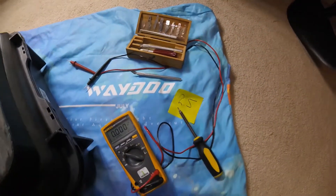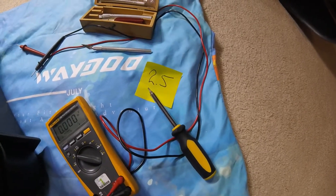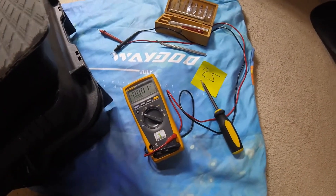The tools you're going to need are a razor blade, a 2.5 millimeter Allen wrench, and likely a multimeter.